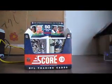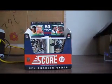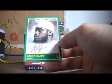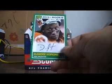Our box yielded three autographs. We have the Score Inscriptions Greg McElroy — it's a sticker auto. We have a Matt Elam autograph, which is a sticker auto. And we have a DeAndre Hopkins autograph, which is a sticker auto.